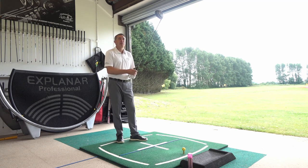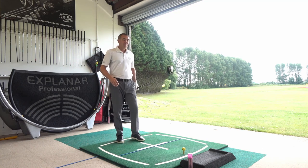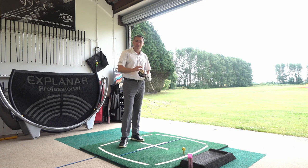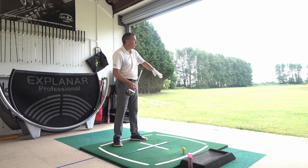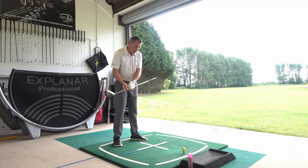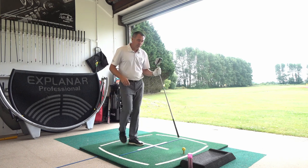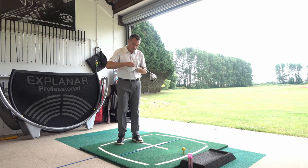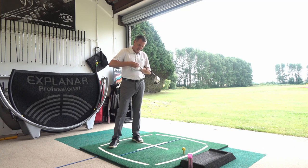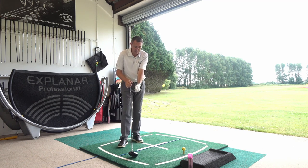Key point number three is club face position as you're striking the ball. If we're striking out of the centre of the club face with club path at zero but the face is open, the ball is going to go way to the right; if it's closed, it'll go low and to the left. A great way to work on club face control is to get a T-peg and put it in the side of your glove so it sticks out — I did a video on this before.